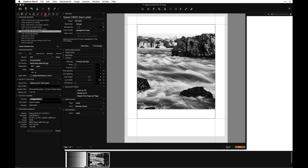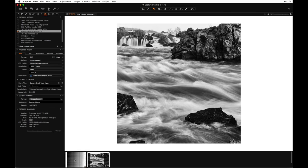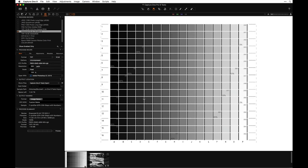Antoine asked about the grayscale step target shown earlier. Richard made it in i1 Profiler by defining a target, placing it in Photoshop, and adding the color value text overlay. In the follow-up email there will be links to this target — one with the text overlay and one you can print and measure yourself.